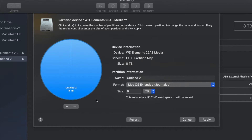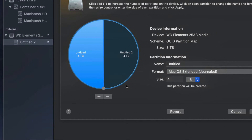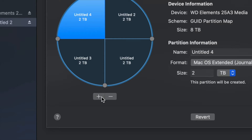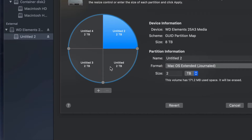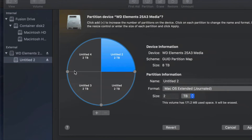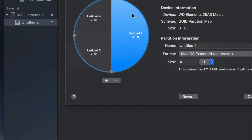I'm going to change this to Journaled and add a plus sign to split the external hard drive into two parts. If I want to add another part, I can click the plus sign again. Right now it's like having four external hard drives. Once you plug it into your Mac or PC you would see all of them. If you made a mistake, just click the minus sign.